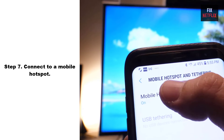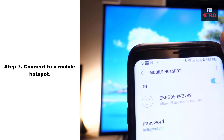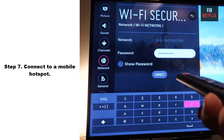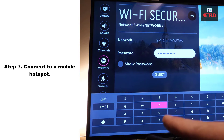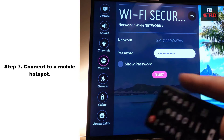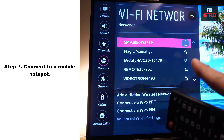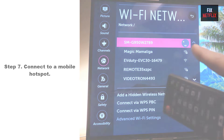Step 7: Connect to a mobile hotspot. If you are unable to connect your TV to the internet, you may be able to connect to a hotspot using your mobile device. A hotspot might be helpful if you have a temporary network outage or your TV is outside of Wi-Fi range.